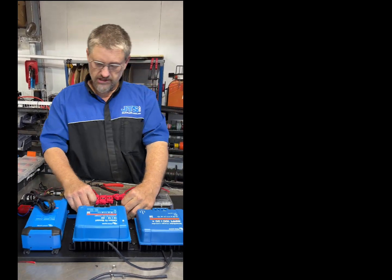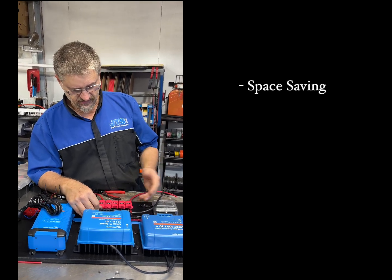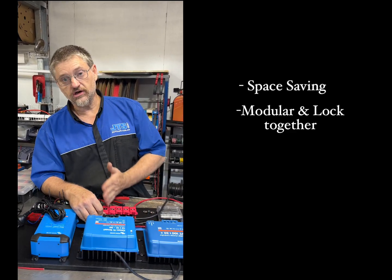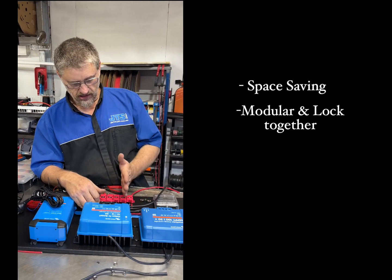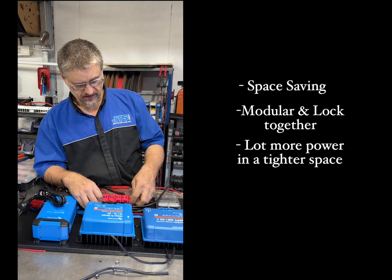There are a few reasons we like them. Firstly, space saving — because they're modular and they lock together, you can get a lot more power into a small area.